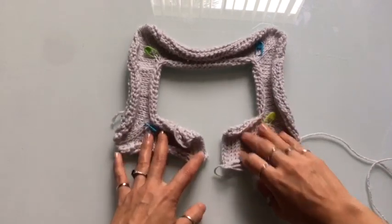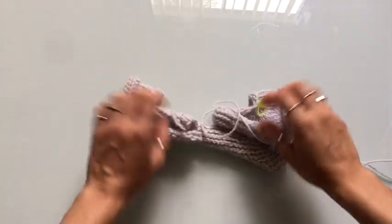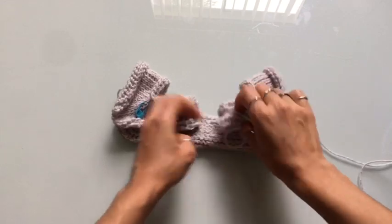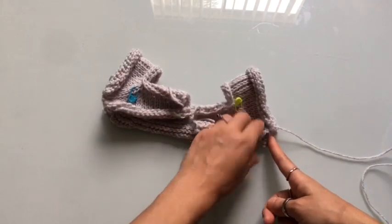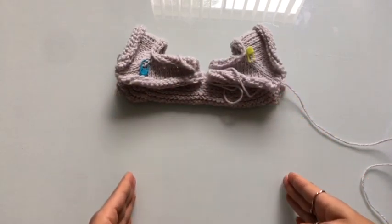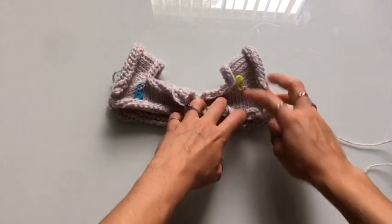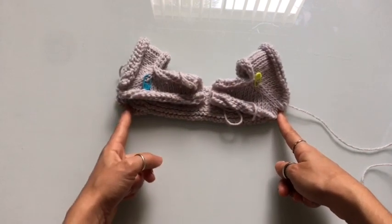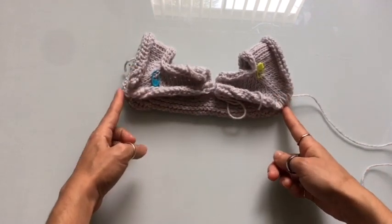Now if we take a look at the yoke, this is going to be a front-opening raglan. If I fold this over, we can see the front of what's going to be our cardigan. It's going to have buttons down the center, and what we're going to work on now is adding length to the sides of our cardigan, and then at the end we will work on the sleeves. The first thing to note is where the corners of the raglan are — this is going to be just under the arm.